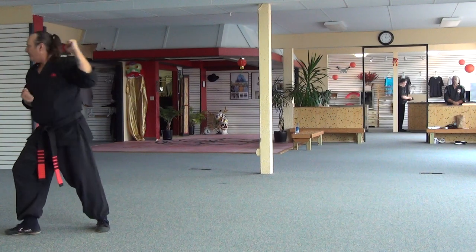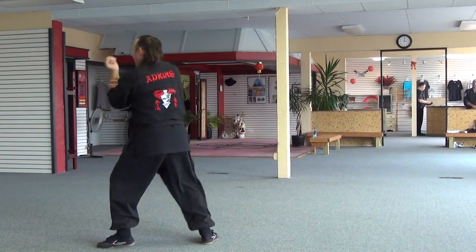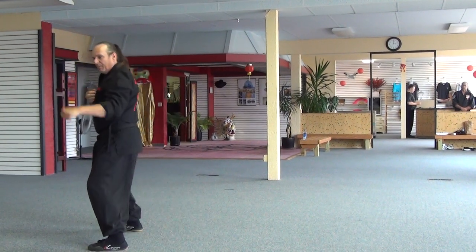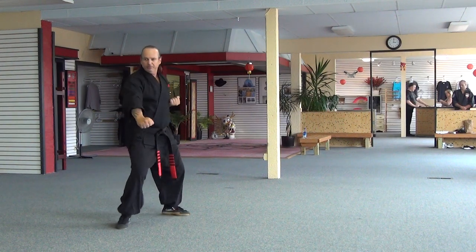I'm just going to drop my hand, pivot, inward block, upward block, upper block, upper block. One, two, three. Stepping back: one, two, three.